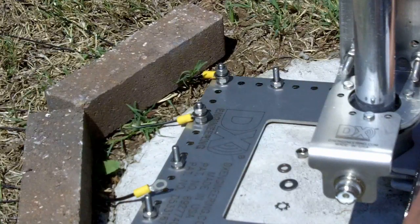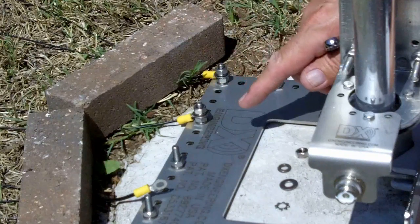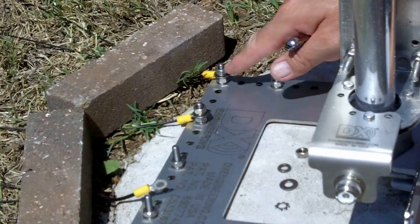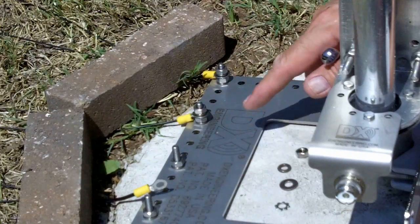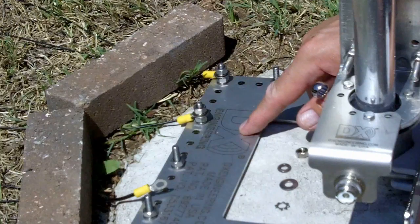I've laid down the six 45-foot radial wires that go west from the antenna, and I've got two of the solder lugs attached here. I wanted to show you the hardware involved in making the attachment to the DX Engineering radial plate.